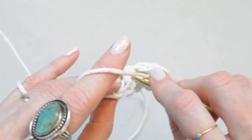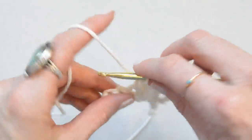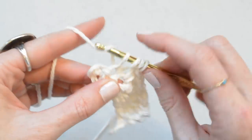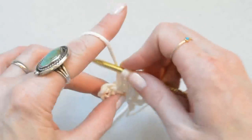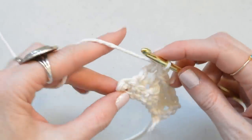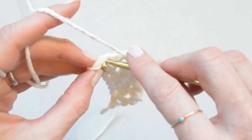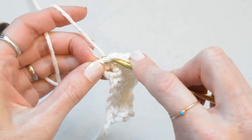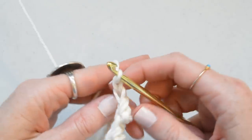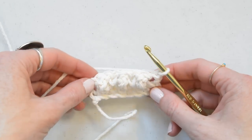Single crochet into the next stitch, and then treble, pull through two, and then for the last stitch we're going to single crochet, chain one, and turn. You can see the little bubbly texture starting.